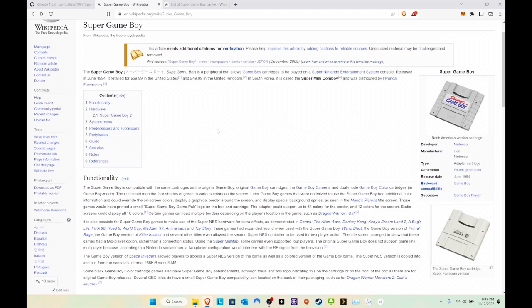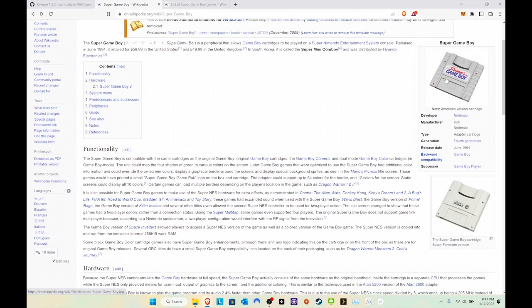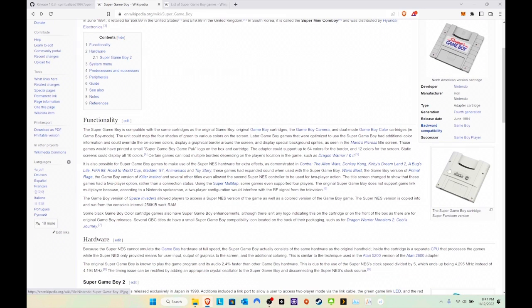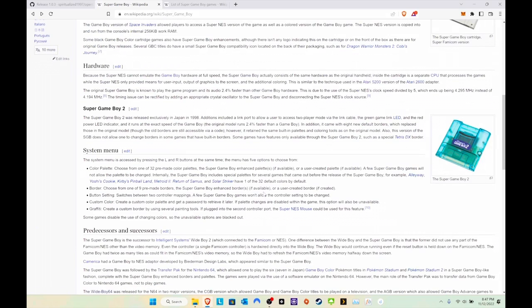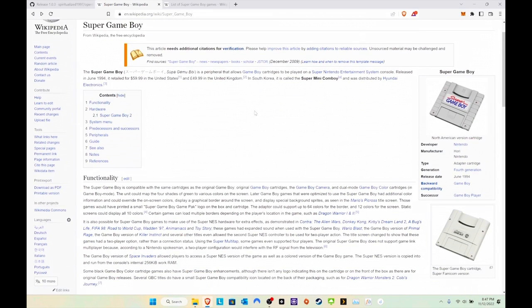For a little synopsis, let's go to Wikipedia. I have the regular North American version — I do not have the PAL version or the Super Game Boy 2. The Super Game Boy was released in June 1994 and retailed for $60. Ironically, that price has remained the same — it's $60 right now on Amazon, though due to inflation, it would have been worth a lot more back in '94.